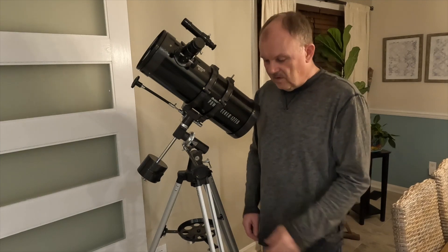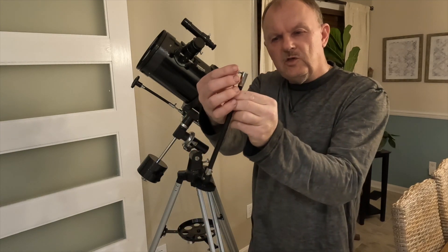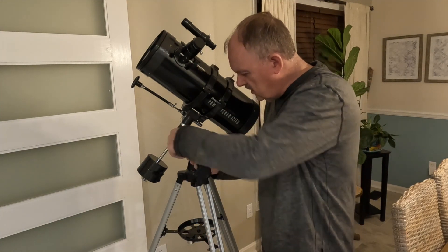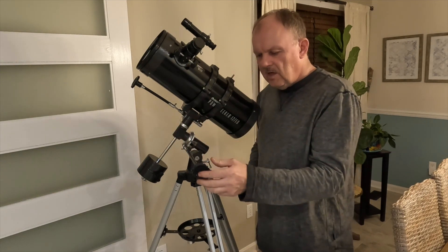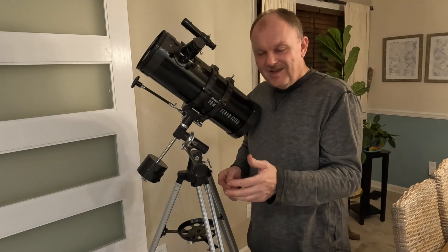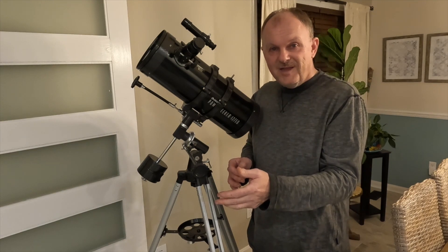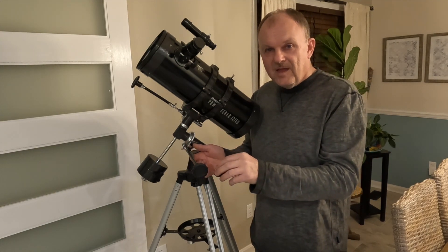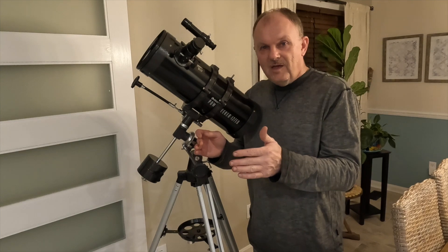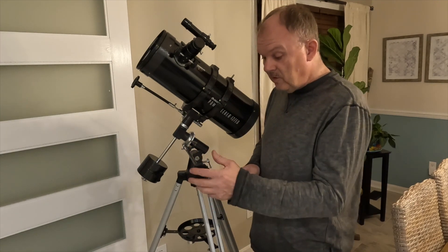The other thing I discovered about these knobs is there's a small screw that holds them in place on a flat surface. What I found is that even with that screw on that flat surface, these knobs come loose. So you're out in the dark, it's cold, you're struggling to find a target in the sky, and the knob comes off. You're trying to get a light and put the knob back on, and by the time you do, the target you were searching for has moved on and is way out of your field of view.